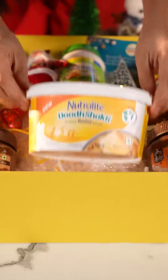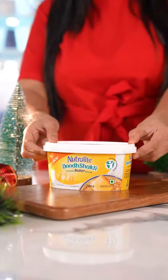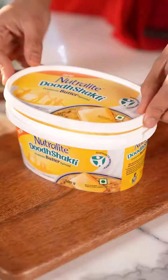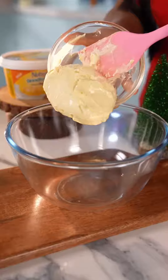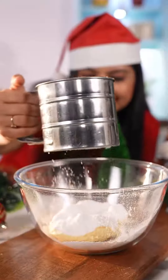Main use kar rahi hun Neutralite Doodh Shakti probiotic butter spread. It is made with creamy milk and contains probiotics, which are good bacteria known to boost your immunity. Subse pehle butter aur sugar ko cream kar lena hai jab tak it is light and fluffy.